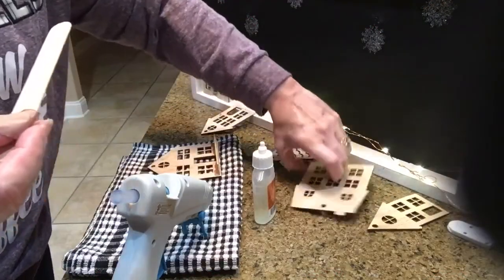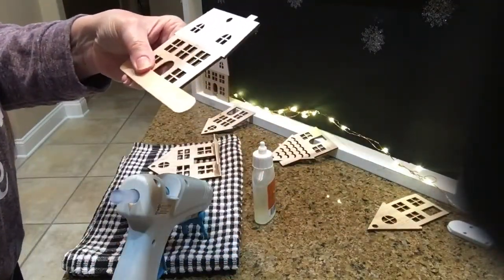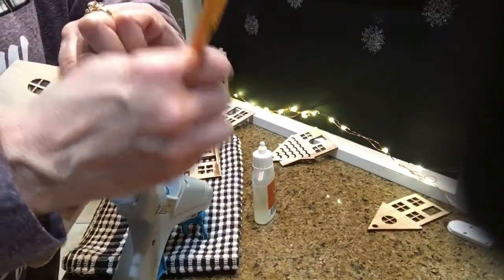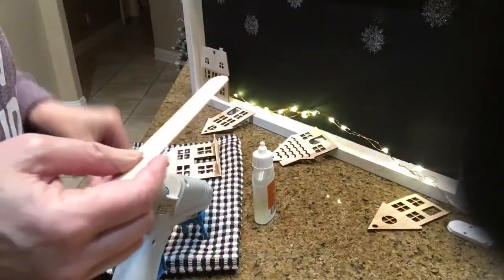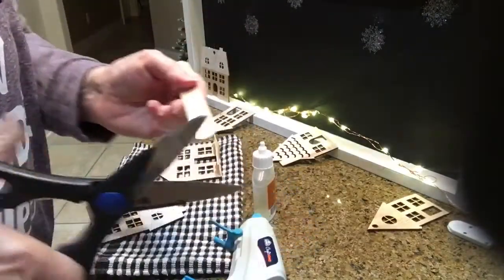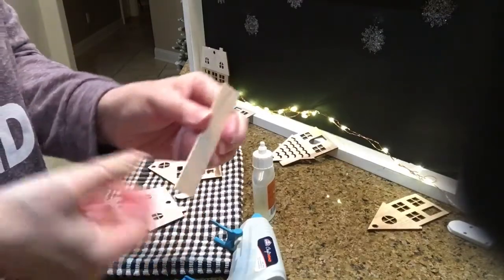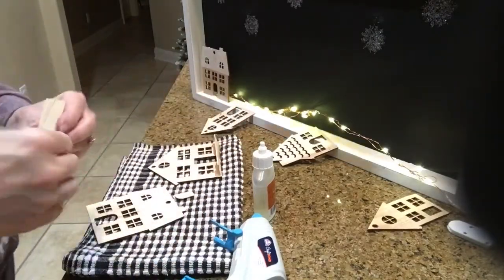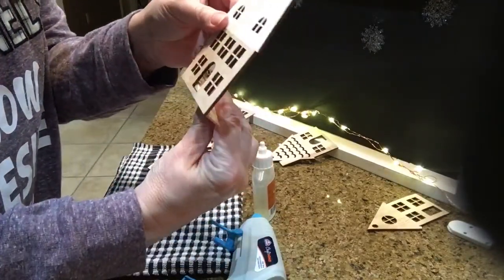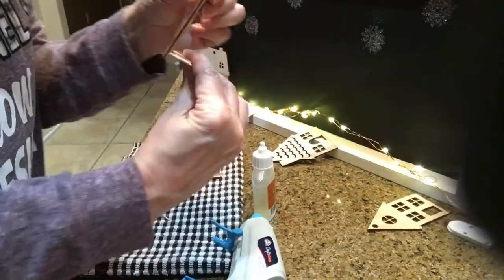I'm just measuring the Popsicle sticks out. I'm not using the round ends — I'm just measuring them and cutting them off. Then I'm going to glue them with some Gorilla Glue and some hot glue, and that's going to help the houses stand up straight. It also gives me a ledge to run the lights on.